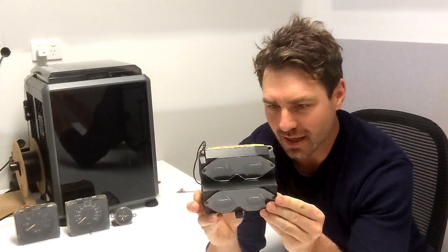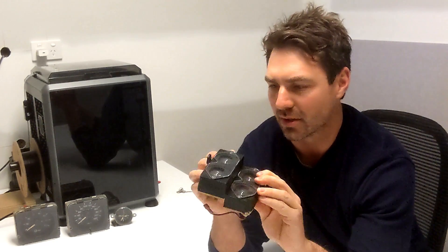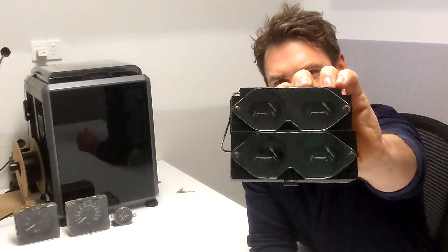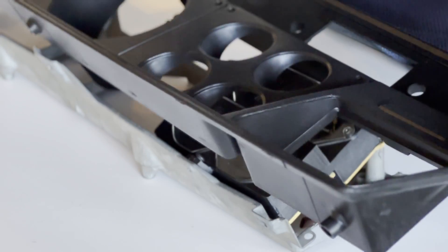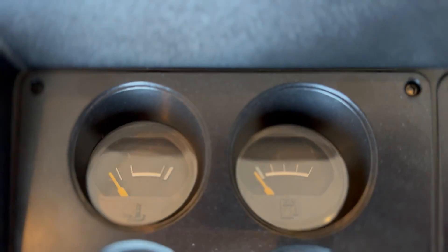The first one is done — the four-gauge cluster — and I'm pretty happy with the way this has turned out. It was a big challenge to get everything lined up to fit those original backing plates, but I've managed to do so. I also managed to fit the reproduction Rare Spares covers — the lenses. Everything is in there and it lines up in the actual HZ dash as well. So I'm going to call that a success. It was a really good challenge to start things off.